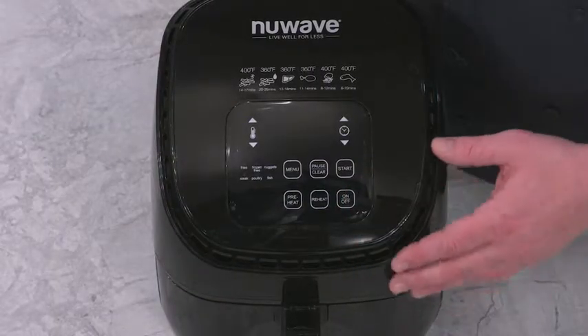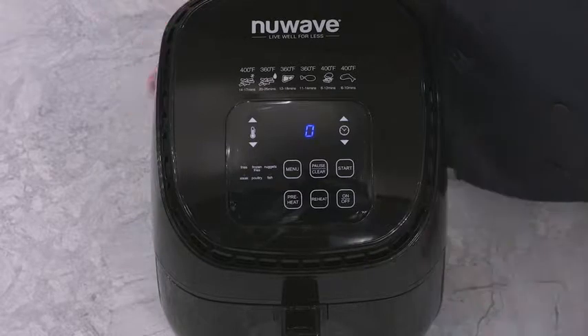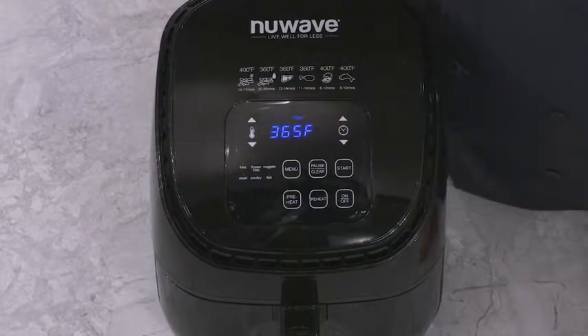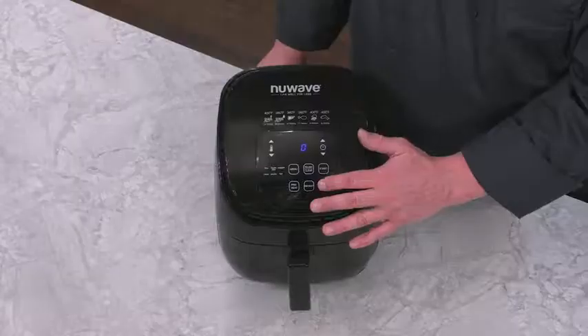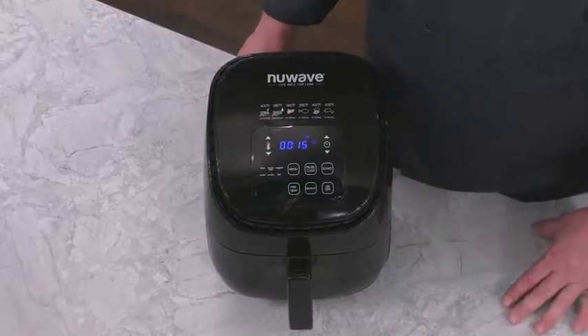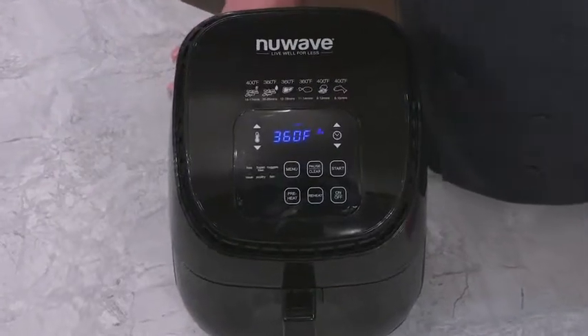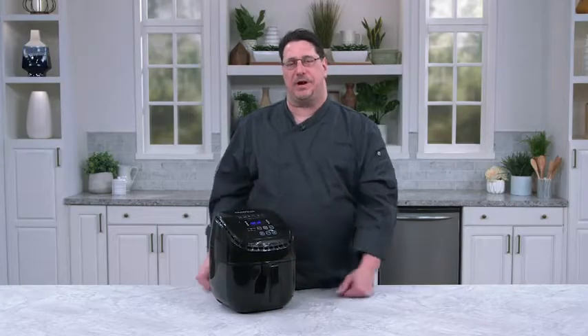So again, on the Brio 3-Quart Air Fryer: turn it on. Before I start, I can set any time or any temperature I want and hit start. Or I can simply hit start and the unit will be pre-programmed for 15 minutes at 360 degrees. Enjoy your Brio 3-Quart Air Fryer.